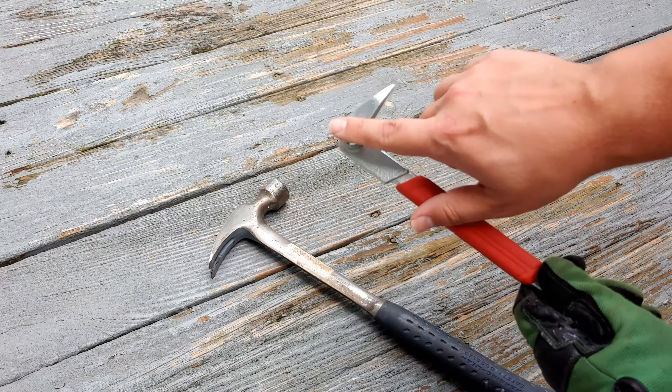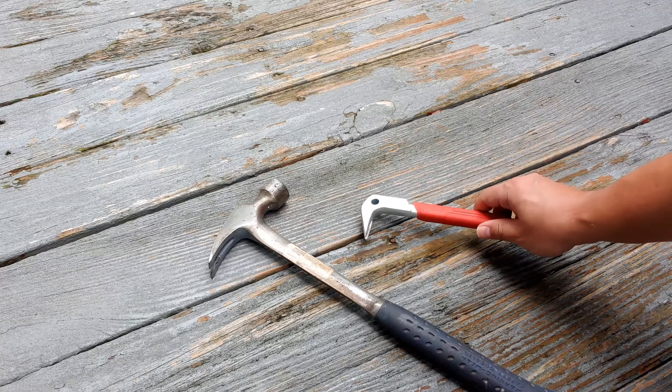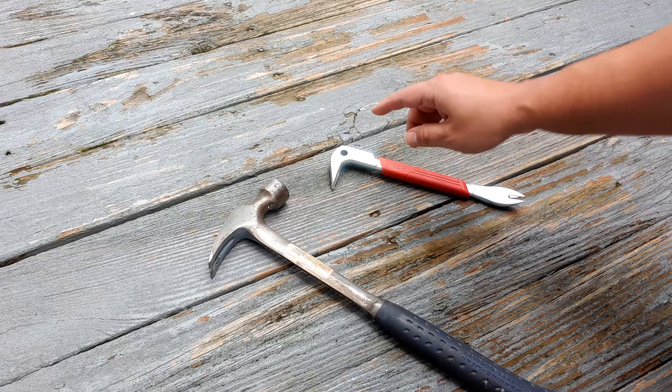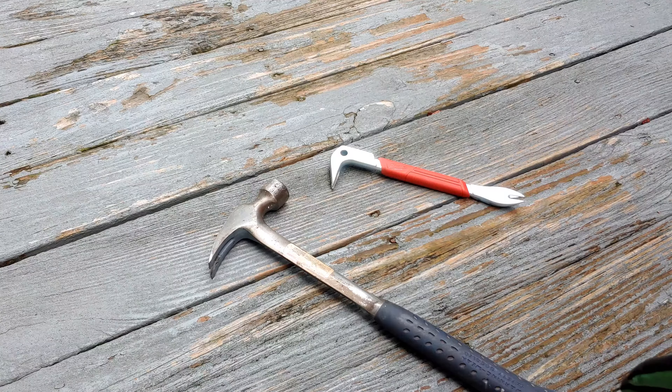One thing that's cool about this tool is it has this dimple in it. That's to help expose the nail, so you can sit it right on top of it and expose the nail. Let's go ahead and do that.